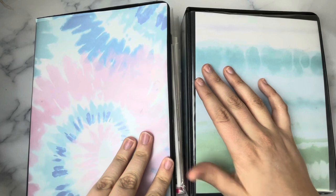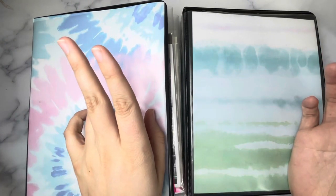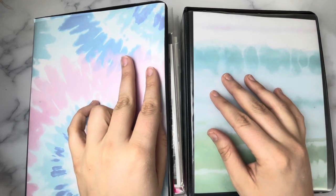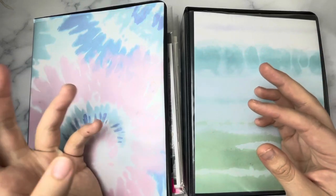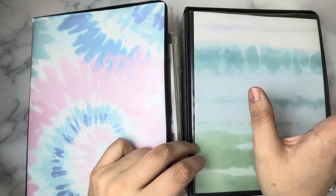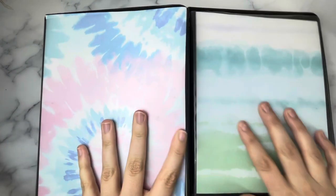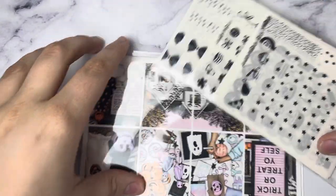This is going to be my October kit lineup. For those of you who missed my September kit lineup, I use two planners mostly just because I can — a spiral bound memory planner and a cloud planner. Basically one is for filming and one is for day-to-day. It also wouldn't be a me video without Buddy interrupting at some point. I have two kit lineups to show you and I'm super excited — I think these spreads are going to be fire, so let's get into it.